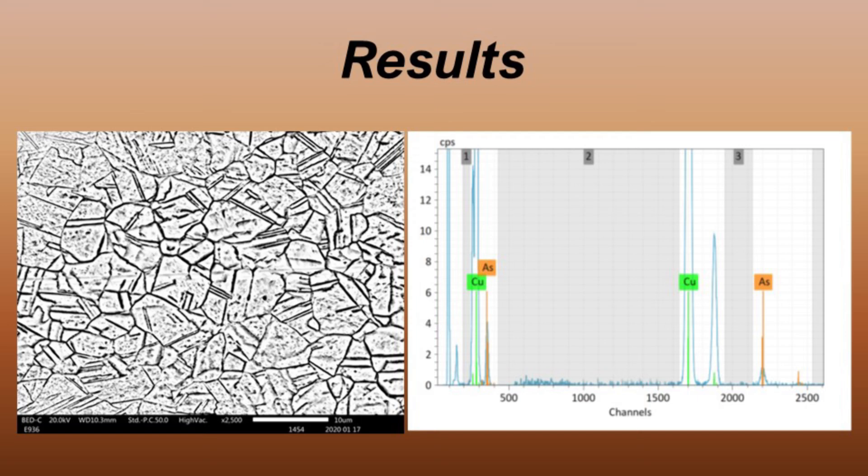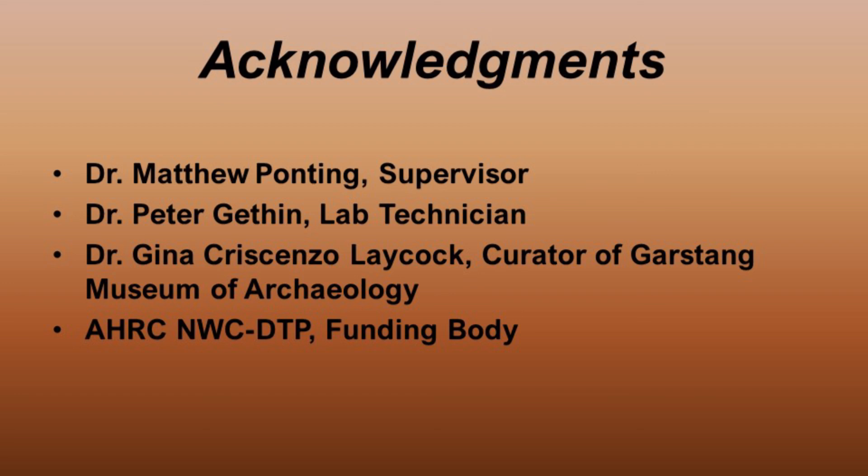As part of ongoing research, the information gathered from archaeological specimens using this method will be used to experimentally recreate mirrors. Coin-sized blanks based on the range of compositions seen in mirrors will be produced and worked the same way the discs were. This will allow for the collection of data regarding differences in colour and quality of reflection between a variety of compositions and hardness, essentially allowing the recreation of the original functionality and condition.